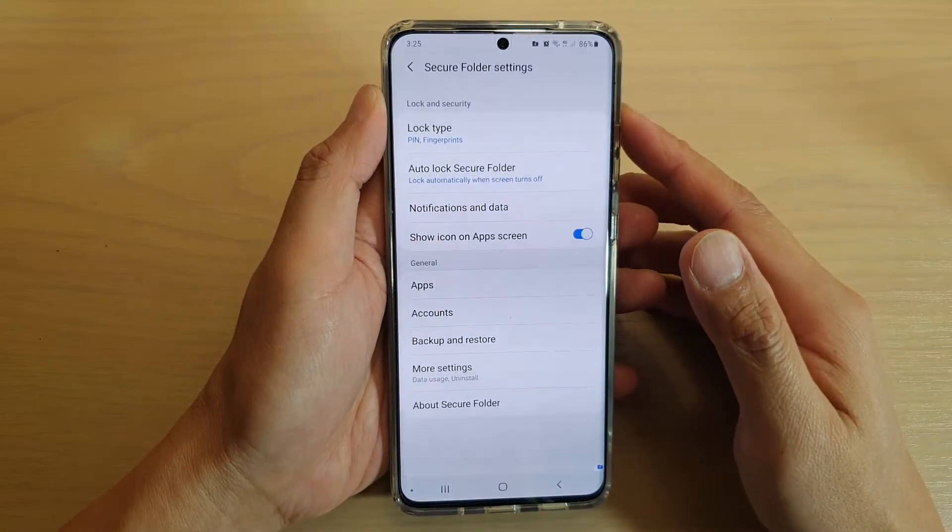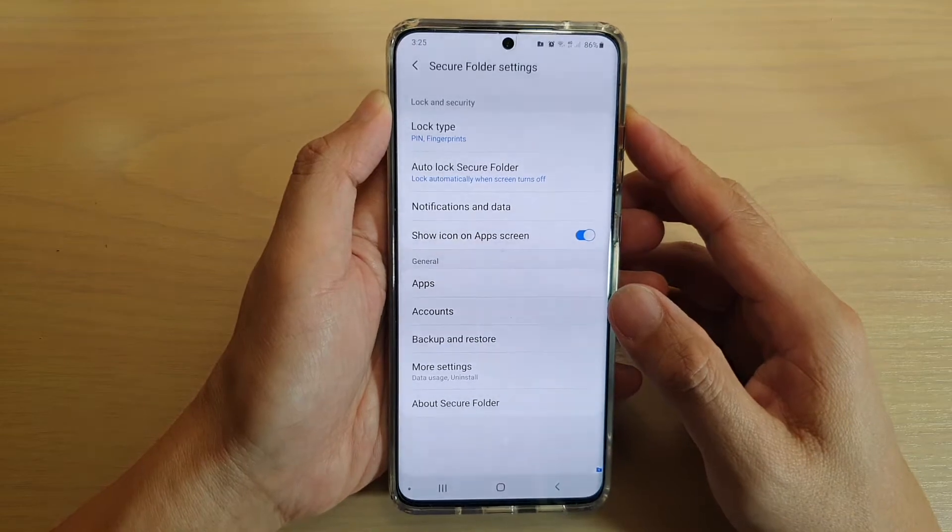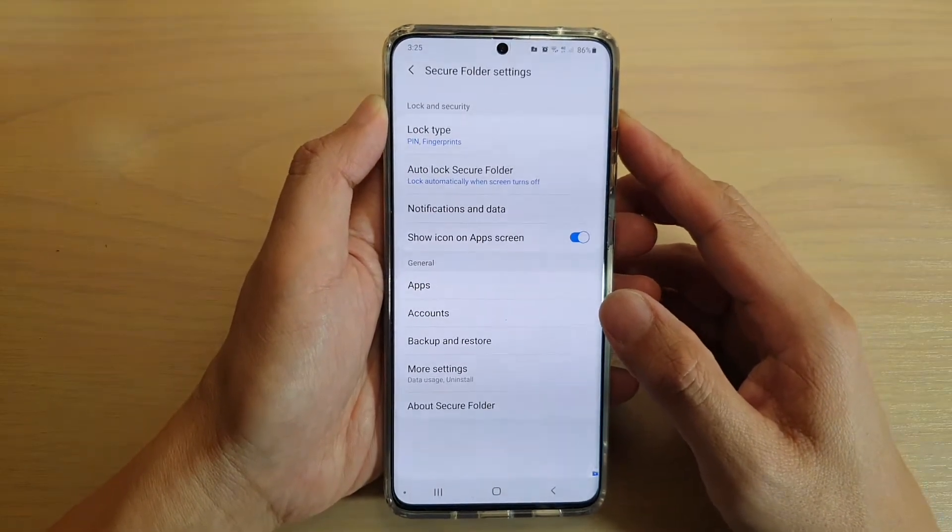Hi, in this video we're going to take a look at how you can backup your secure folder data on your Samsung Galaxy S20, S20 Plus, or S20 Ultra.